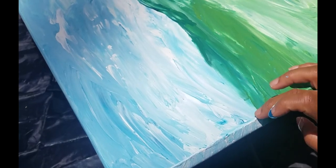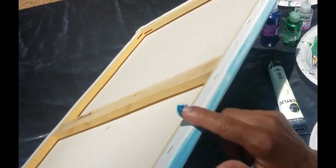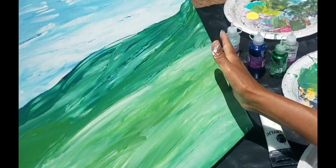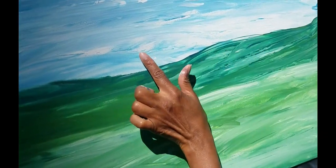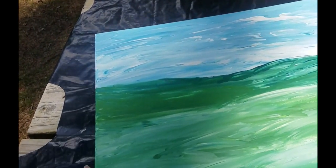In some places, it's okay if the canvas shows through a bit, especially when you're using white. I'm going to do some here — I'm not going to get rid of all the white. Especially with white and lighter colors, you can see the canvas through the paint, and that's fine.